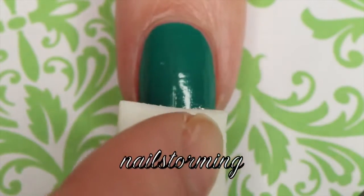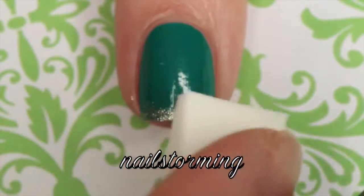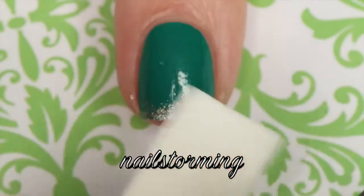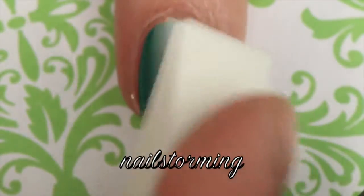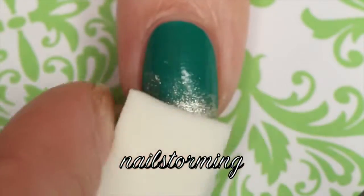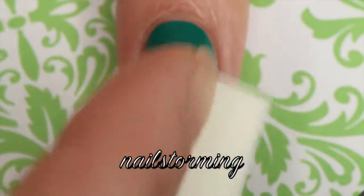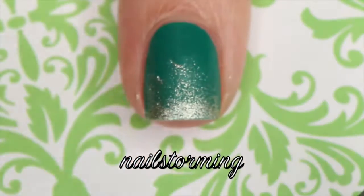Then I'm going to start at the tip of the nail and add like a French tip with the sponge, and then as I feel like there's less polish on the sponge I'm going to sparingly dab it upwards. That way I'm just adding a little bit towards the middle and top, but most of the gold glitter is going to be on the bottom of the nail. It's going to create a nice gradient effect.